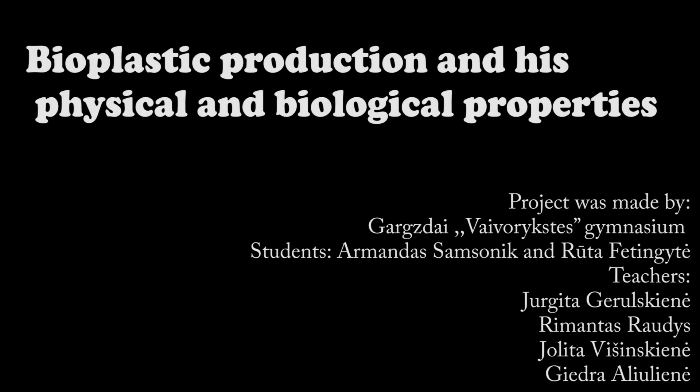Hello, my name is Ruta, and my name is Armandas. We are students from Garždavij Vorkstis gymnasium and we are participating in the project START. Today we will present the production of bioplastics and its physical and biological properties.